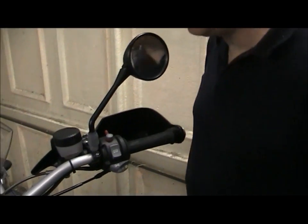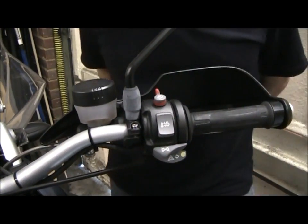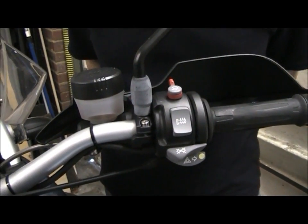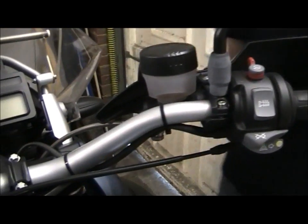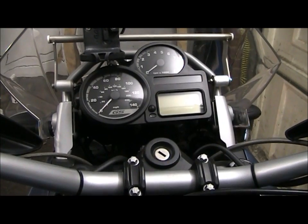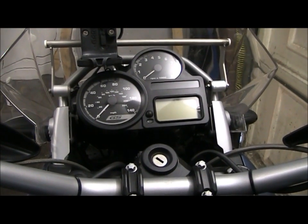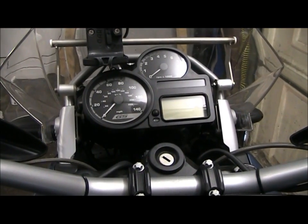The electrical components on a modern motorcycle can be very vulnerable to the weather and general ingress of water. An application of Gibbs to these parts will keep the weather out, keep everything moving freely, and even things like the ignition switch — which with any other oil-based product could cause problems with jamming — are perfectly safe to treat with Gibbs Brand.